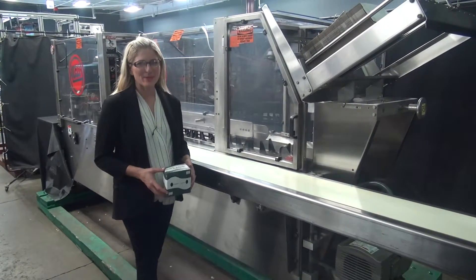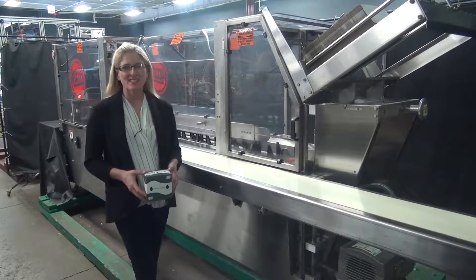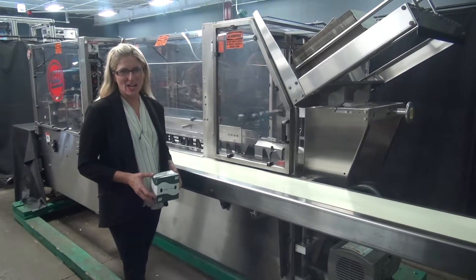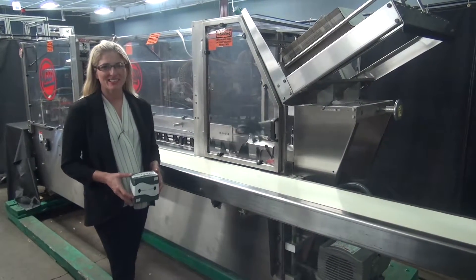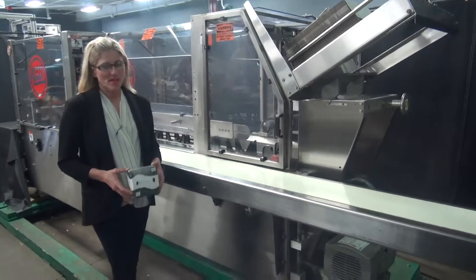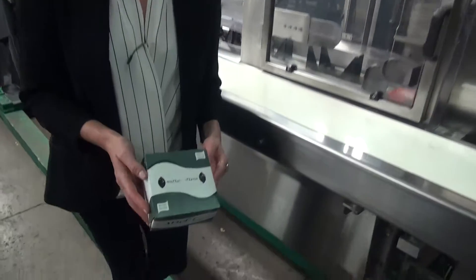Hi, I'm Katie with The Brain Group. Today we're cycling your ADCO 15D semi-automatic cartoner. We recommend you use the manual in its entirety before powering up the machine. The voltage is currently set to three phase 240 volts. Today we'll be creating this carton of wipes at 25 cartons per minute.